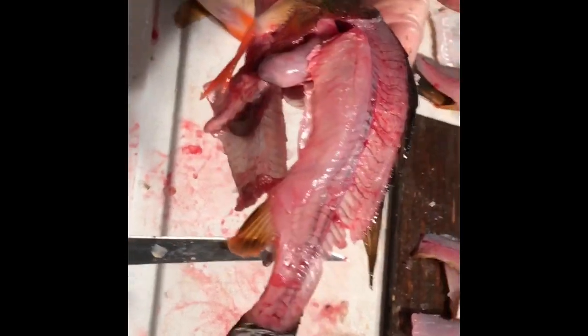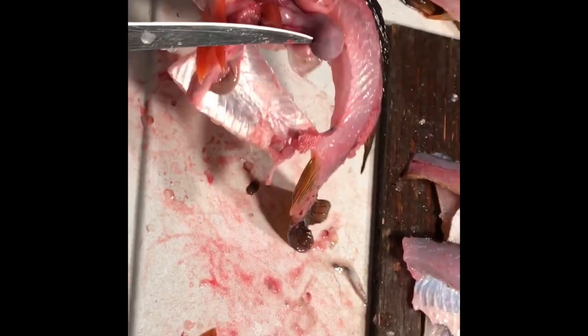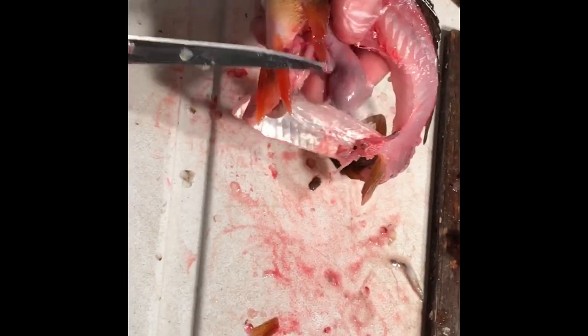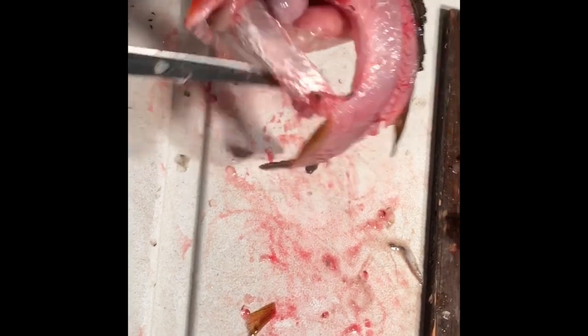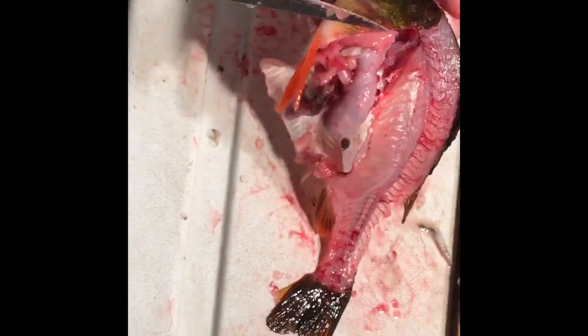Thanks for watching Mason Outdoors, thanks for coming along. Look — they're just full of little minnows! Late ice Minnesota, they're gorging on minnows right now. Thanks again for watching Mason Outdoors, please like and subscribe and we will see you on the next video.